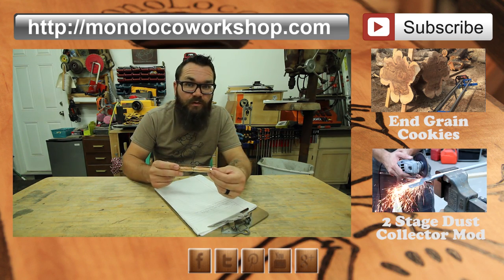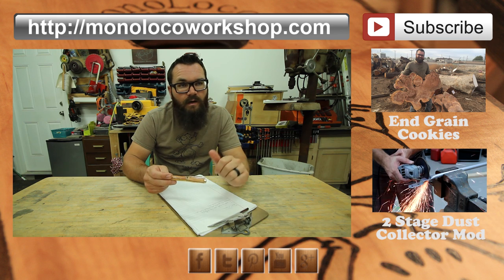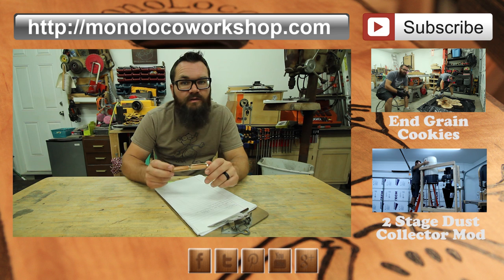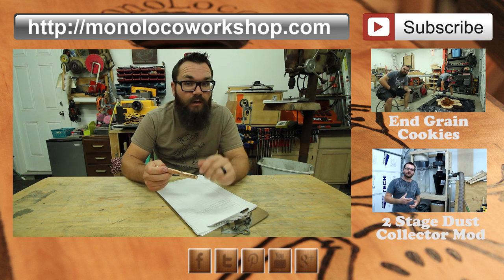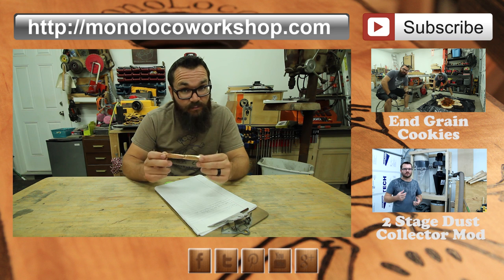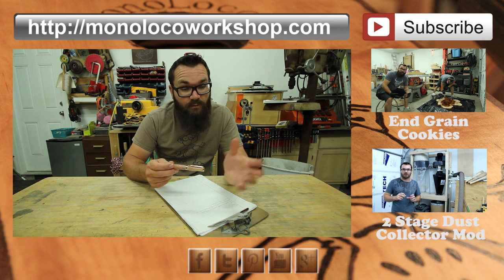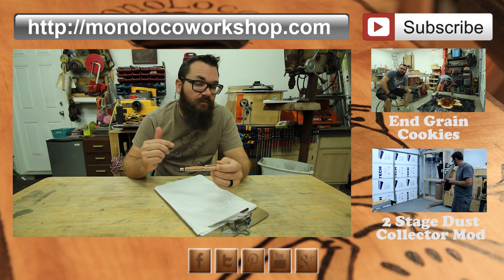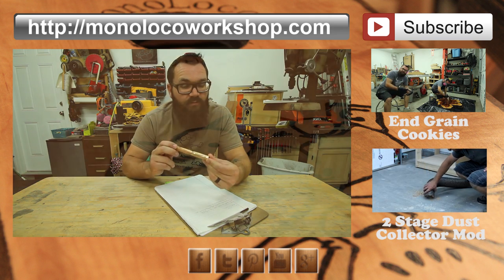Thanks for watching. If you enjoyed this video, go ahead and comment down below, share it with your friends, and give it a thumbs up. If this is your first time here, go ahead and subscribe. Also, this pen is going to be submitted to a challenge or competition put on by James Green from Stress-Free Woodworking. This pen and every other pen that was submitted is going to be going across to our service men and women. I will put a link in the description for his channel and for the playlist for all the other pens if you want to check those out.